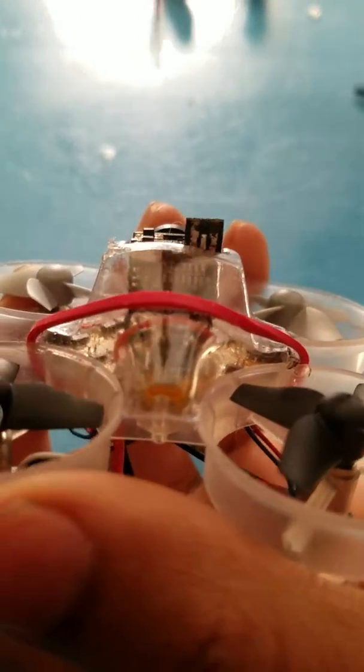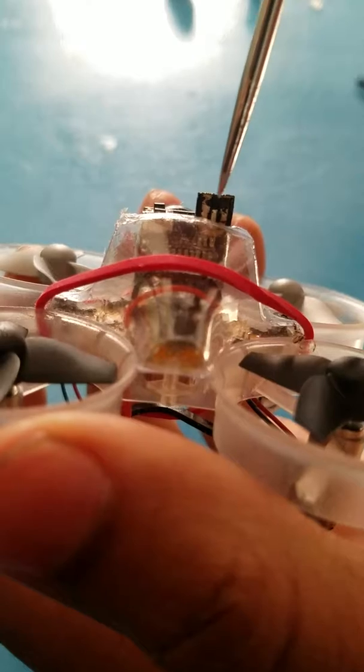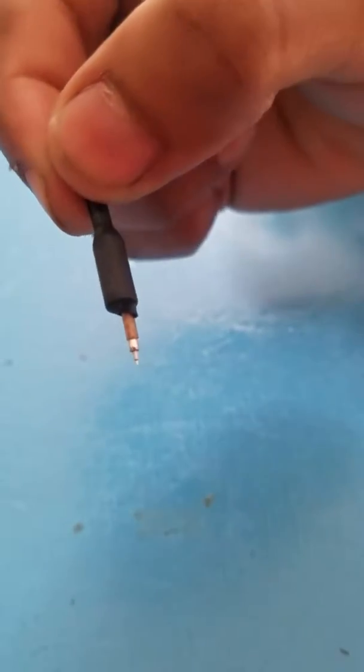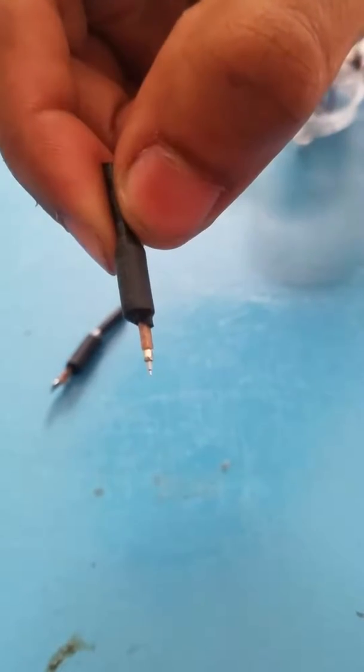You want to solder your antenna's ground to here and the actual surrounding wire to here — I'll explain in a second. This is how the antenna comes, the old one. I'm going to strip this and make it perfect for soldering back.